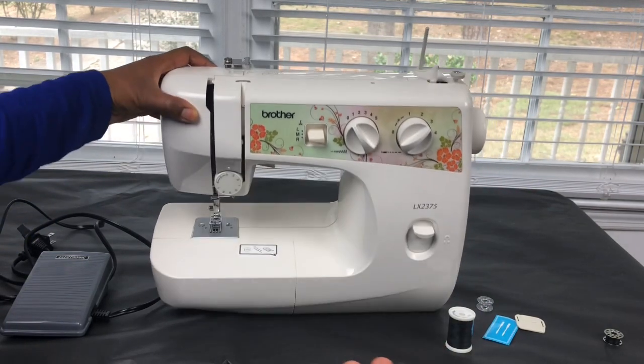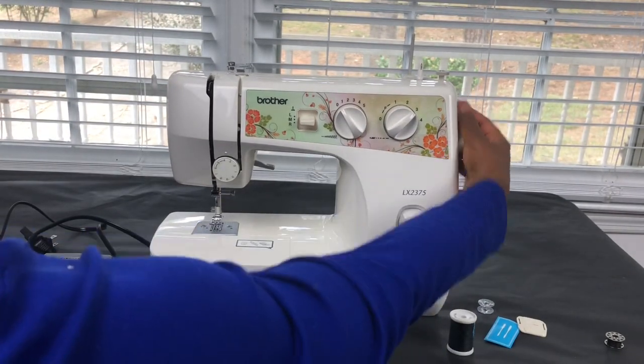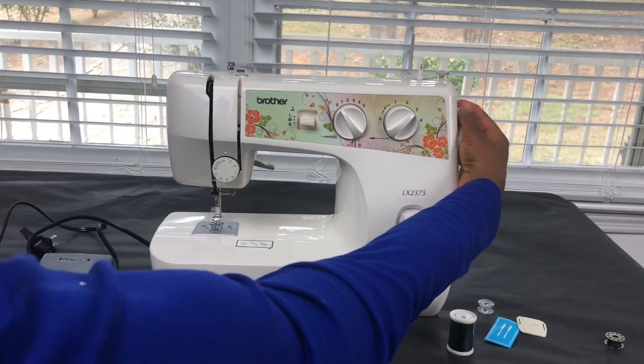You click the spool holder when it's time to thread the bobbin. This is the hand wheel — you use it if you need to move the sewing machine needle up and down manually.